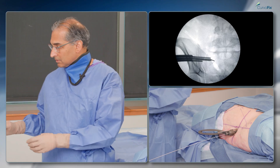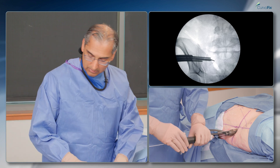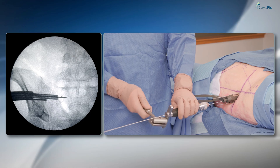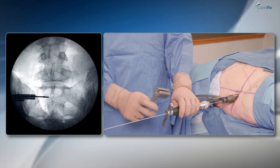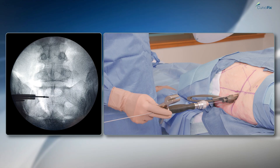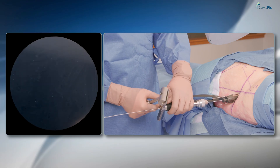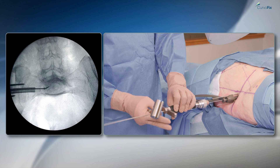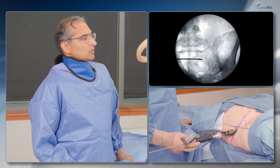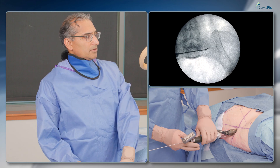I'll take the T-handle and a mallet. I'm going to be careful getting around there. Going straight now — that's two posterior on the inlet view, so I'm going to rotate that to go anterior. You can see the S1 tunnel there — I'm above the S1 tunnel on the far side and safe there as well, so I'm going to tap that in a little bit more.